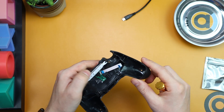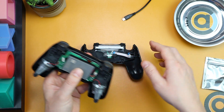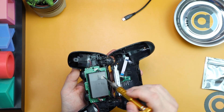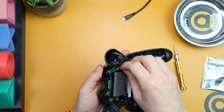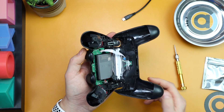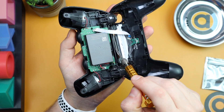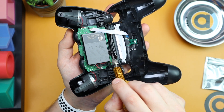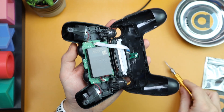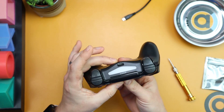Now put the two halves of the controller back together. Get them aligned and fold the battery side back over, pushing it back in — there's no clip, just push it back in as far as it goes. When you fold it back, this bit of plastic needs to go into the gap on the inside of the controller casing — make sure it goes in there correctly — then snap the two halves together.